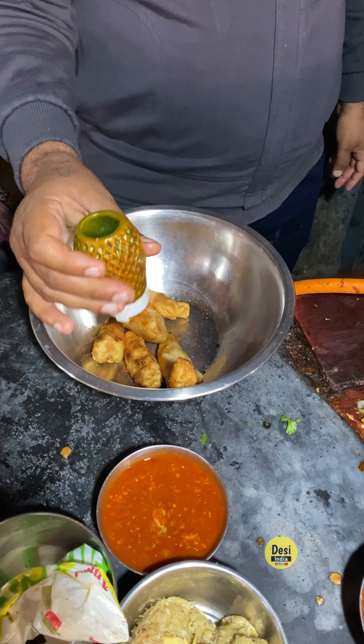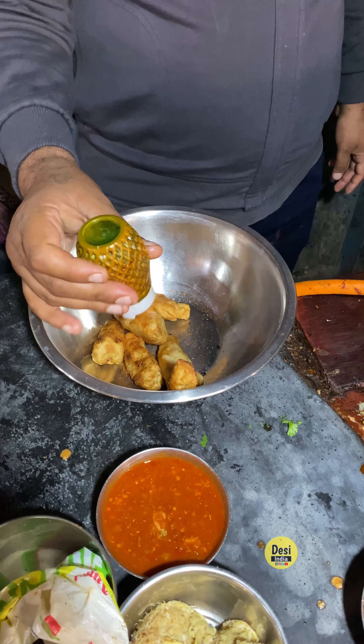Okay. And what is this? This is Peri Peri masala. Okay, Peri Peri masala. And now we are adding mayonnaise, tomato sauce, and a little chili sauce.